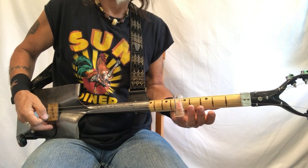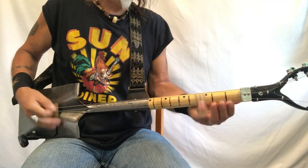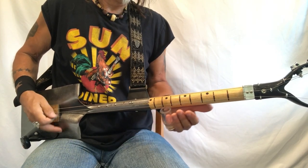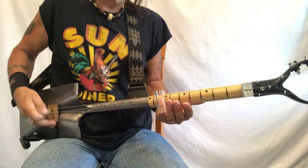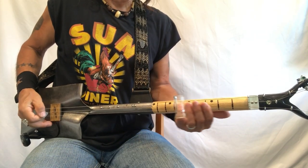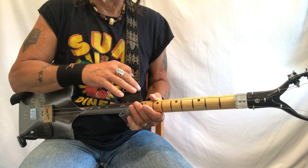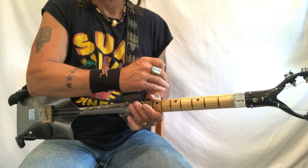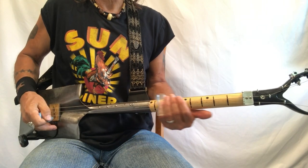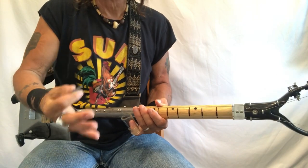C, B flat, G — and then here's the C, D. 'You shook me pretty darling, C — like my back ain't got no bone — D.' 'You shook me pretty darling, C — like my back ain't got no bone.' That's essentially the whole tune in a nutshell: C, B flat, open, then C and D. I do like to add this little thing, but you don't have to — it's not something you have to do, it just works well for me.